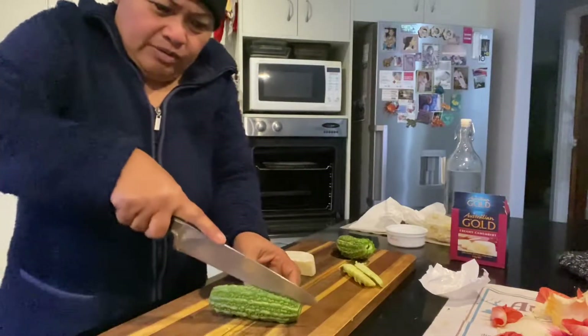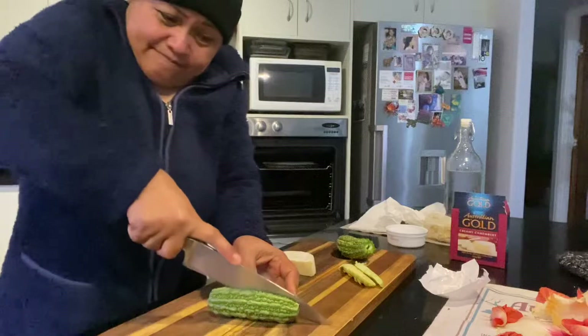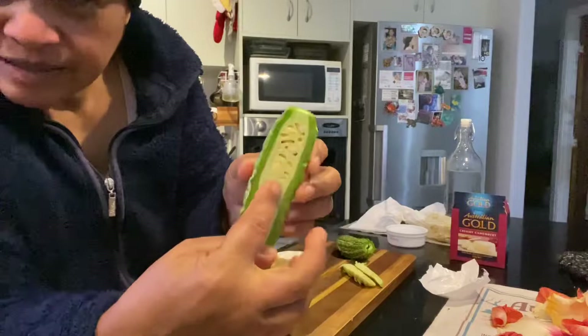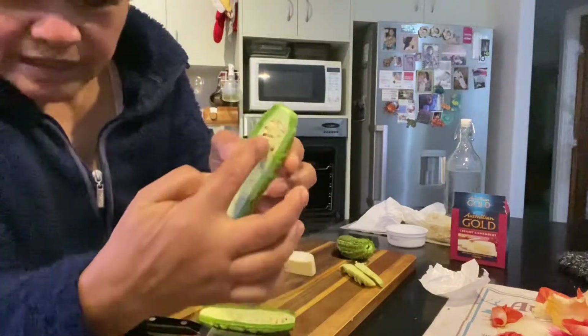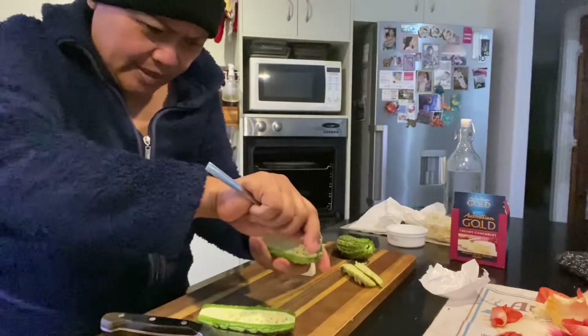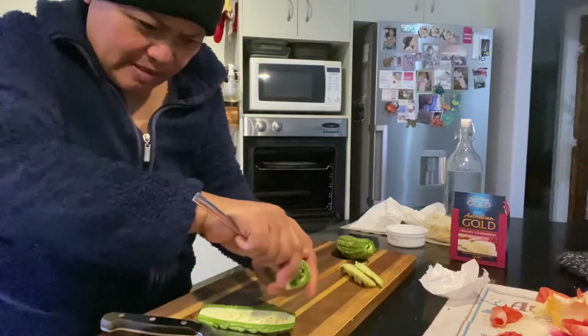Cut it in the heart, like this. And you know, there's something inside — seeds — and you take that one out, like that.